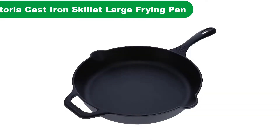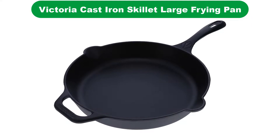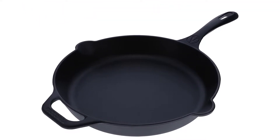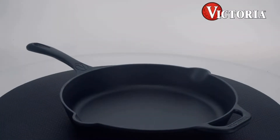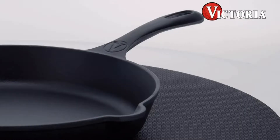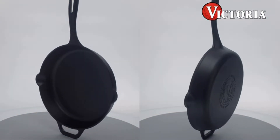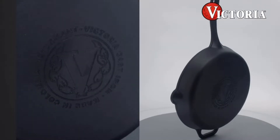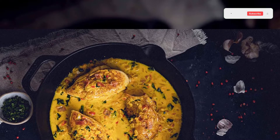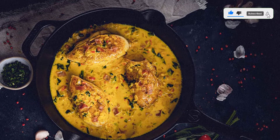Number 4. Our fourth best pick is Victoria Large Cast Iron Skillet. This pan is pre-seasoned with 100% non-GMO flaxseed oil, and the seasoning will improve the more you work with and add to it. It is perfectly coated, so you can cook a fluffy scrambled egg and evenly browned seared potato. It has a long, thin handle that stays cool longer than the handles of other cast iron pans. Two pour spouts allow you to pour cooking oil out of the skillet with less risk of dripping.